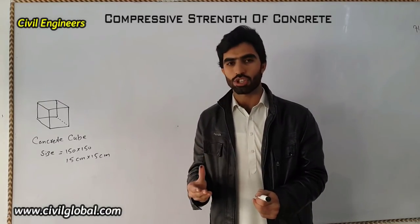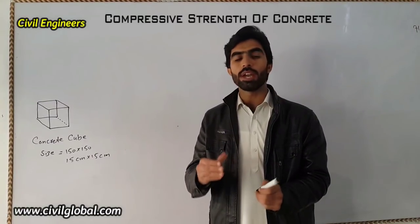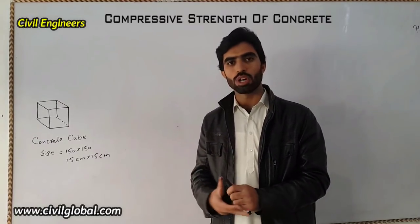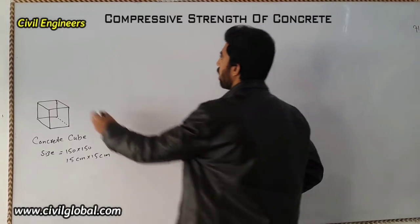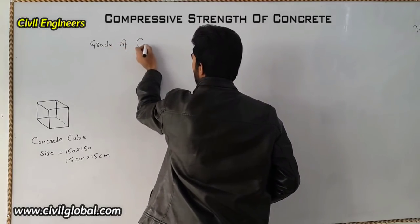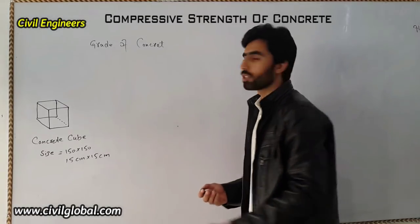Compressive strength is very necessary for all construction work because we use different grades of concrete in building construction. Therefore, before starting any construction work, we have to perform the compressive strength test of concrete.